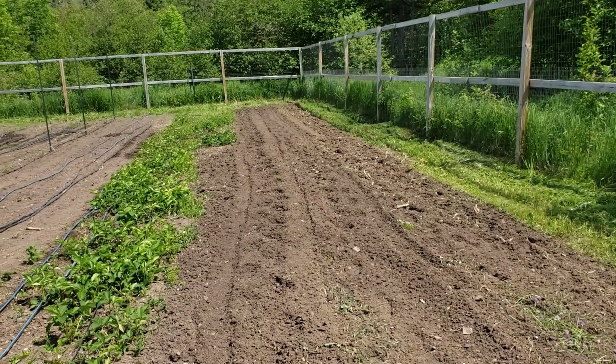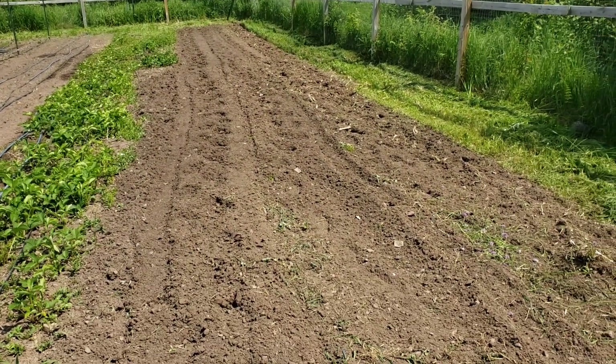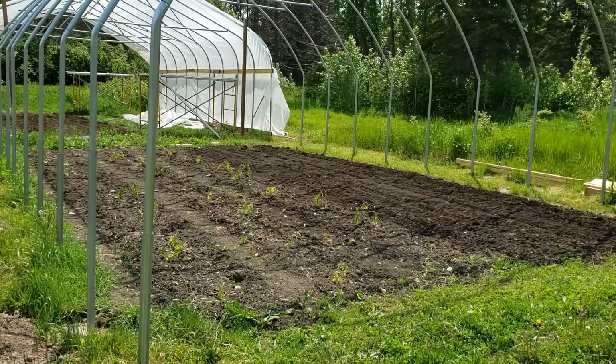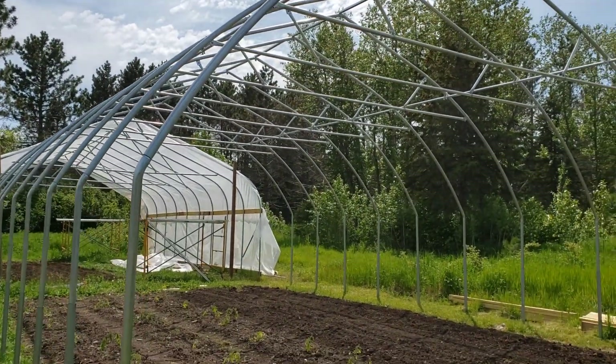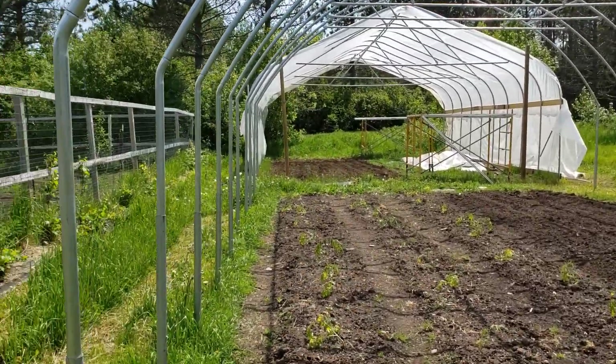This is all strawberries from last year. And right here I just prepared this area using the BCS — just getting it ready for something, not quite sure what yet.